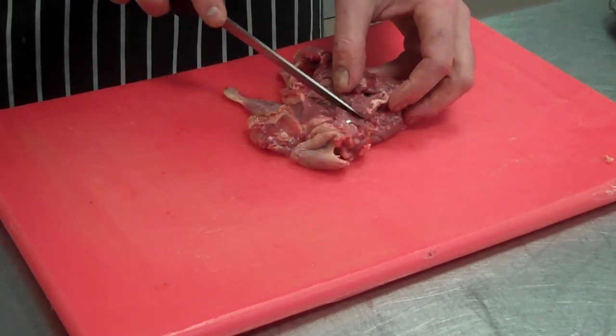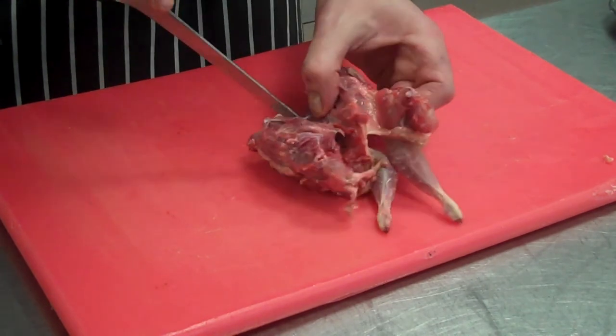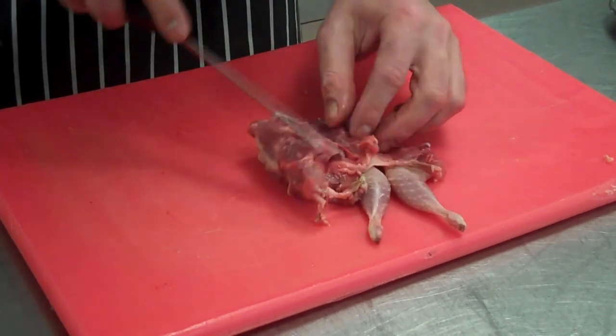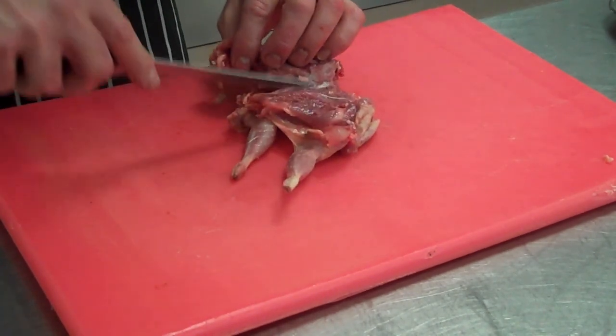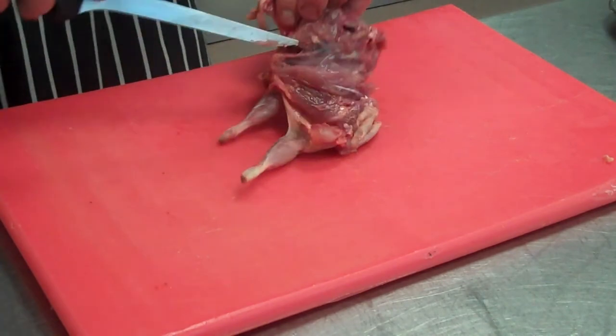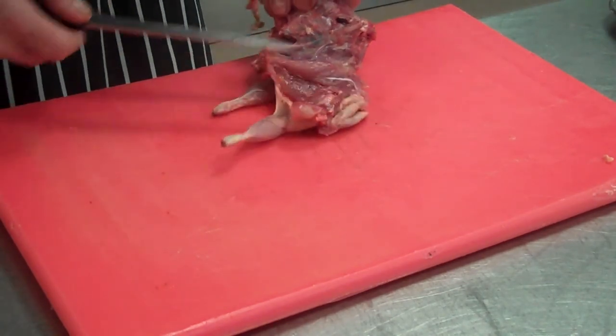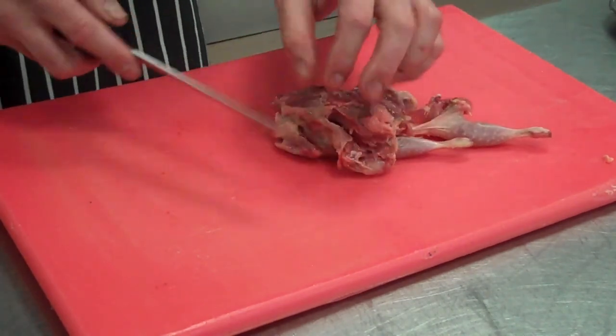Cut into there and follow the ribs round. You'll come to the breast bone — just start to scrape that away to reveal the breast bone. At that stage it's pretty clear: you can see the breast, you can see the fillet. Same on the other side now.